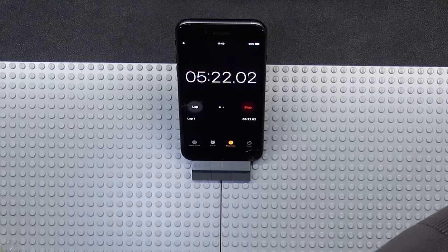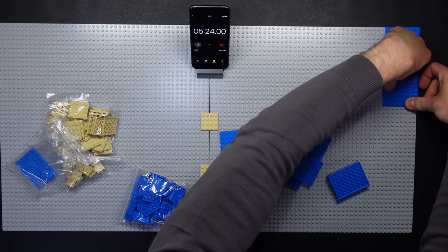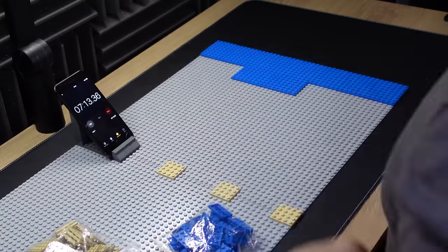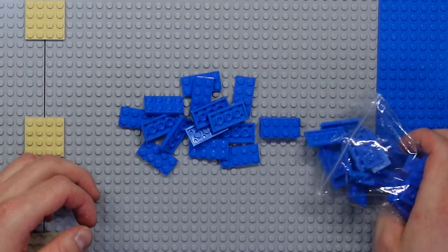How has this taken me five minutes, and I'm only just getting on the first bit of water? Just as well this isn't a speed build, eh?